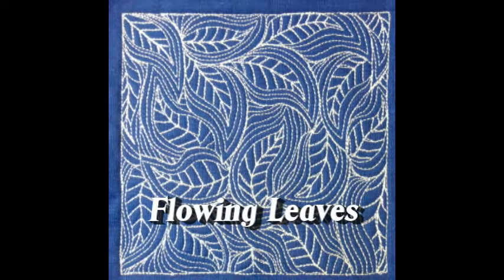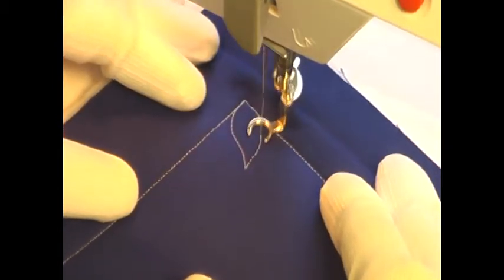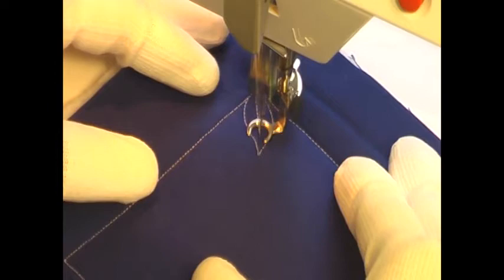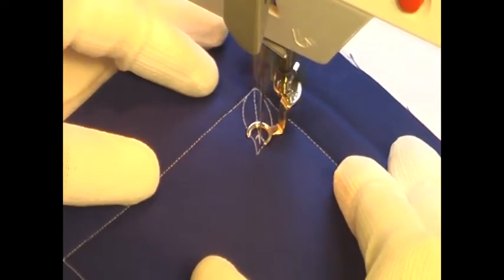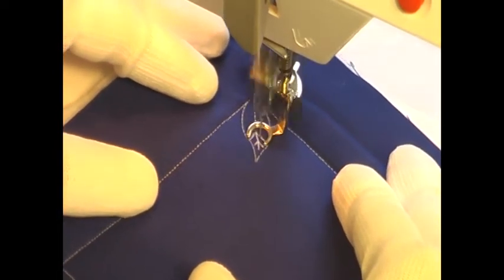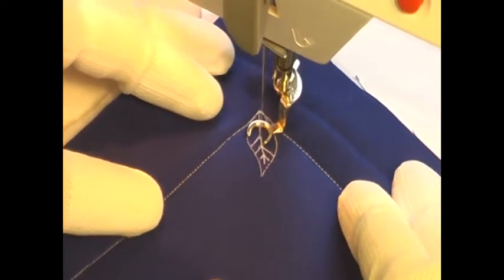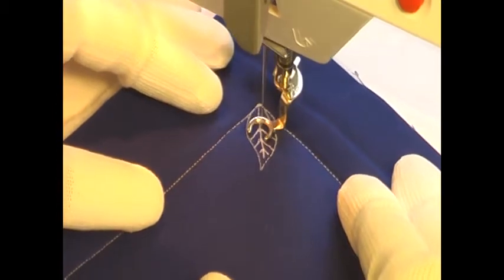This is the free-motion quilting tutorial for flowing leaves. This design is stitched by first coming up with a simple leaf shape, then stitching inside of that with a wiggly line to create a vine, and then branching out from that with little leaf veins. You're going to fill up that entire leaf shape from the vine line all the way to the edges of the leaf with these straight lines — or they can be slightly curved. It's really up to you, however you want to make your design.